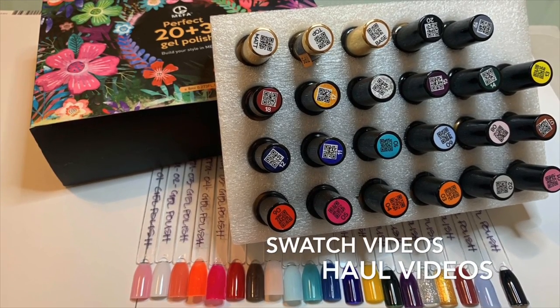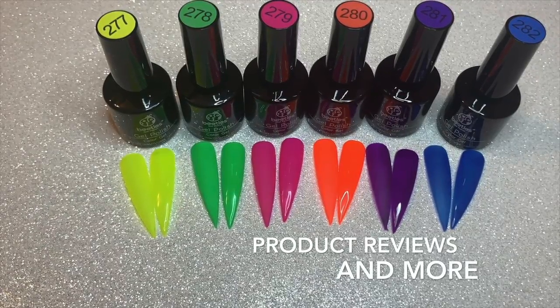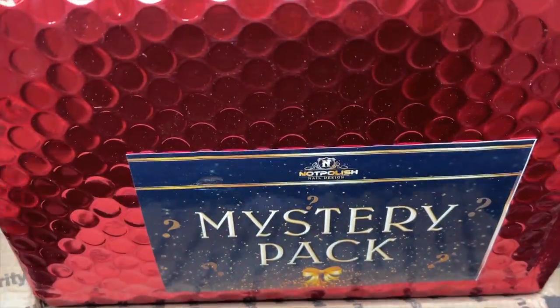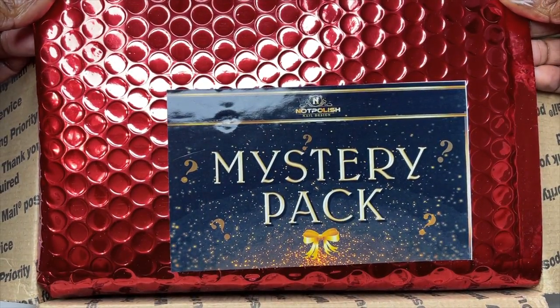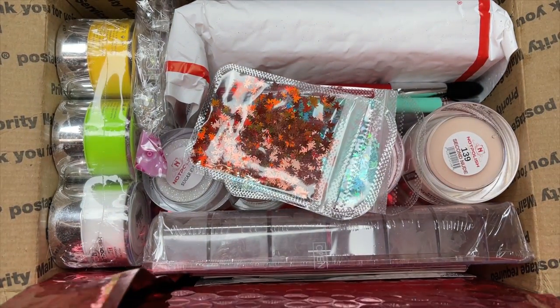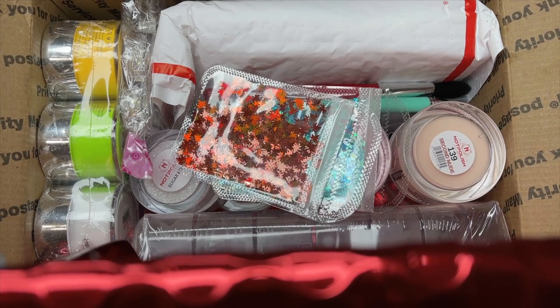So if you read the title, today I'm doing a Not Polish mystery pack unboxing and I will be doing swatches of the products that I received. So Not Polish had a mystery pack — it was $100 and basically it's supposed to be $300 worth of product. Spoiler alert, it definitely is.